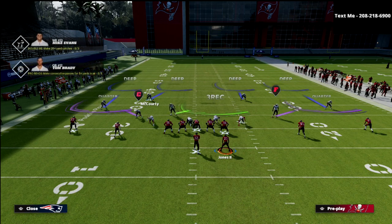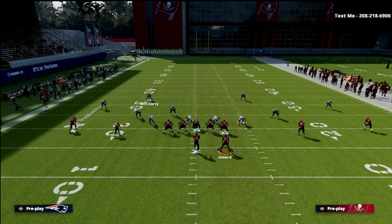McCourty, the second inside quarter on that side, plays in relationship with the number two receiver. If Scotty Miller goes vertical, McCourty takes him in man coverage. However, if Scotty Miller goes under — a drag, hitch, flat, or quick out — McCourty lets him be covered by the quarter flat defender and then turns to help on the number one receiver if he goes vertical. If both receivers go under, they look to the backside to help on any routes there.